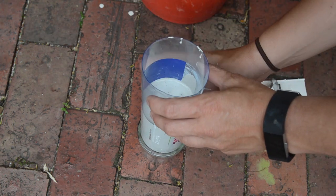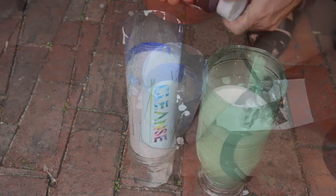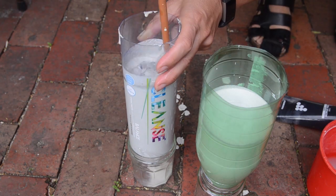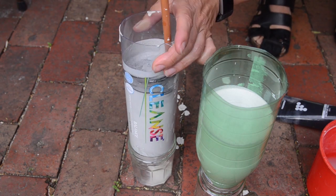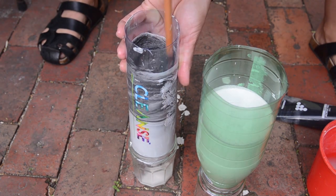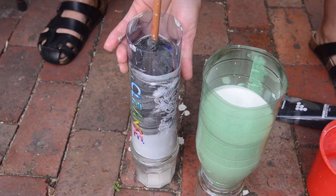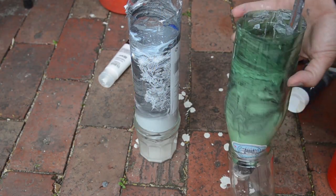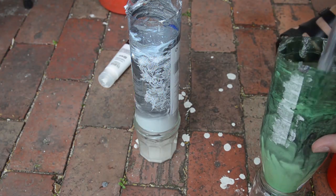Shake well to remove all bubbles, and if you want you can add acrylic paint. Swirl the stick in one direction — this will give the vase a marble look. Feel free to experiment.